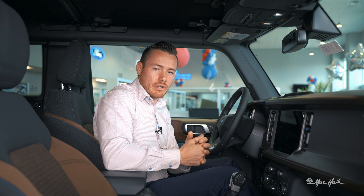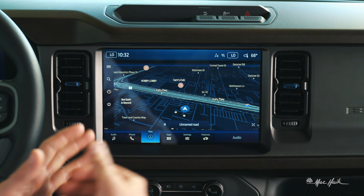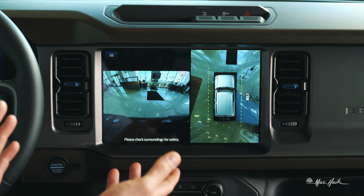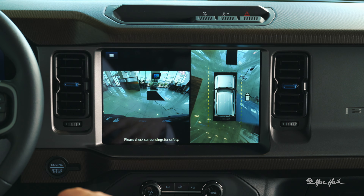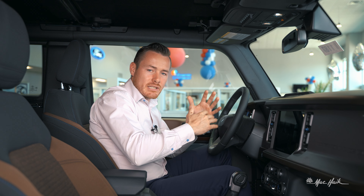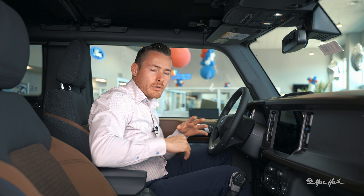In addition to having that beautiful navigation system, we also have this big large display to show you that 360 camera setup. In this 360 camera setup, we get a bird's-eye view of the vehicle, and the cameras are stitched together to give you almost a seamless view around the vehicle.